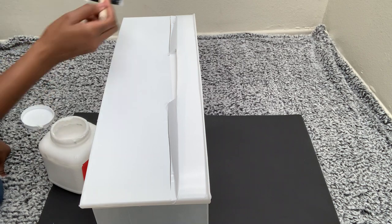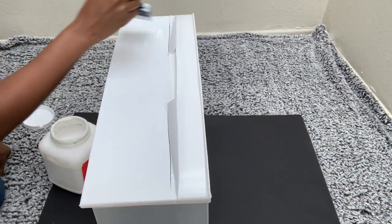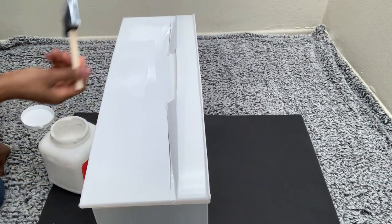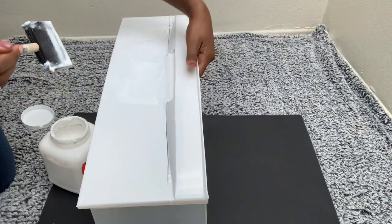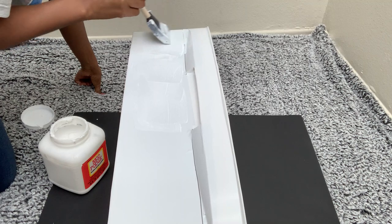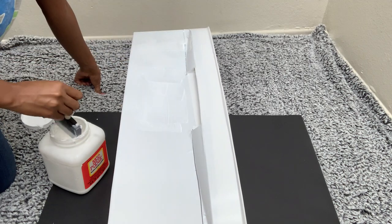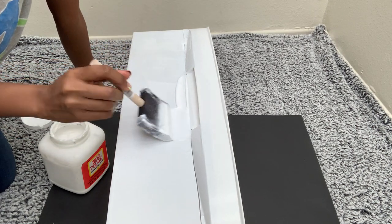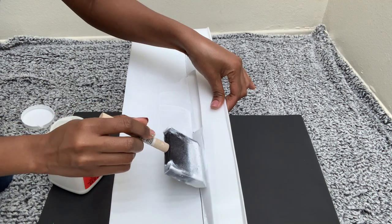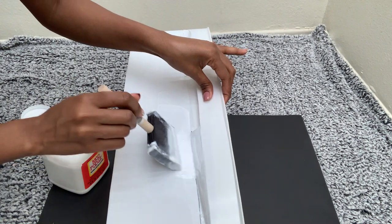I applied a really good layer of Mod Podge and then put on the crushed mirror glass. As you can see, all these imperfections will be covered by the mirror. I also did not apply it under where the handle is, so just be careful — I still need to use that handle to open the drawers.